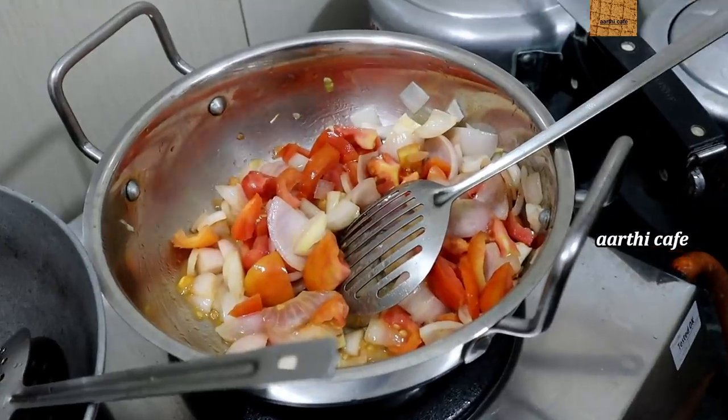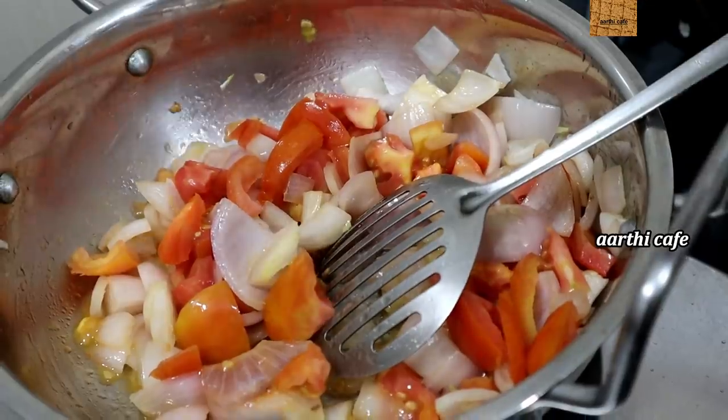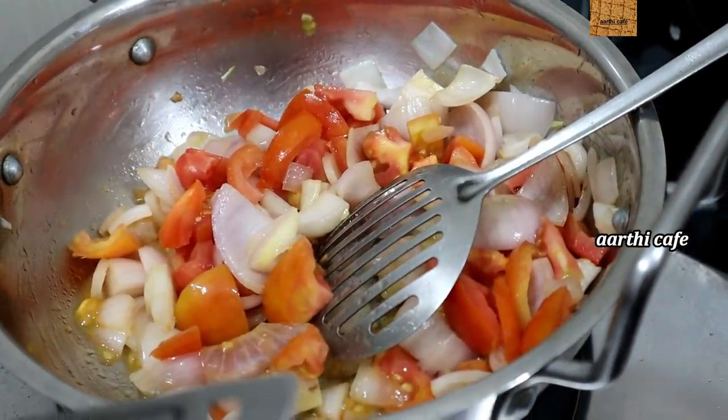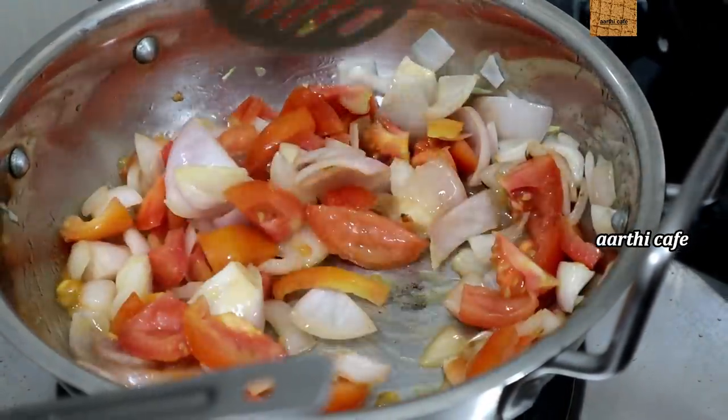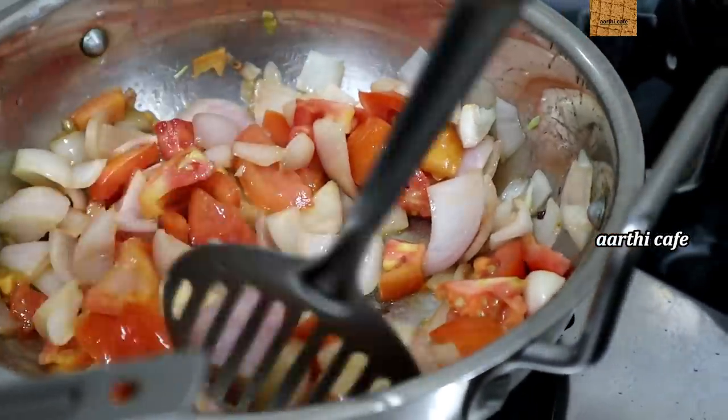We have a spoon and a ginger. We have two seeds of ginger. It is a good taste of ginger. So we will have a spoon.